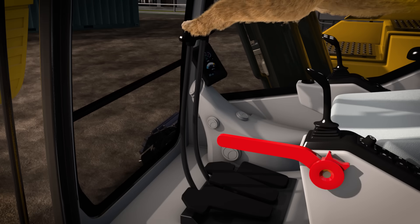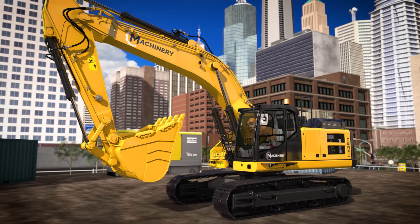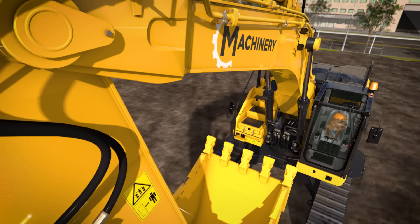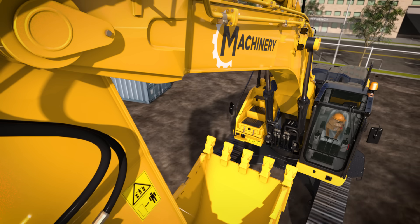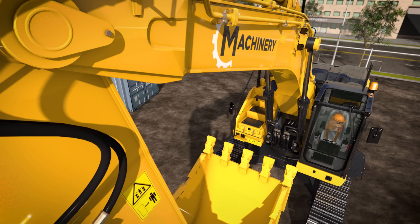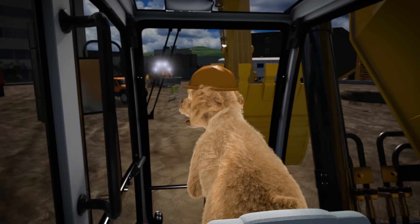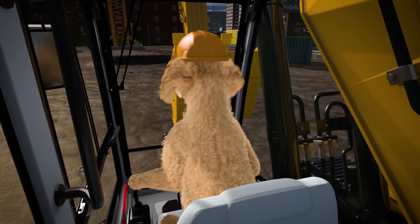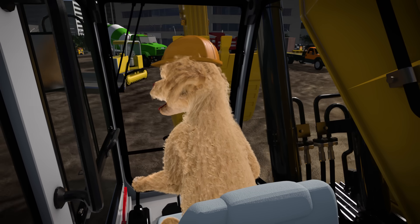To move forward, Lizzy will push both of the handles forward. To move backward, Lizzy will pull the handles back. To turn the whole excavator, we can make one track go backward and one track go forward, like this. But we don't always have to use the tracks to turn the excavator — we can also swing just the house by pushing the left joystick to the sides, like this.